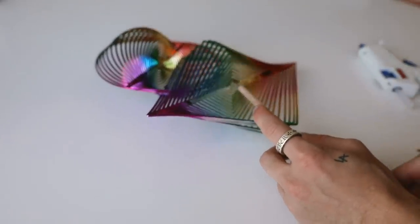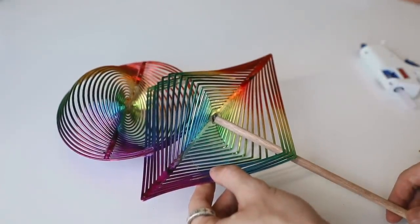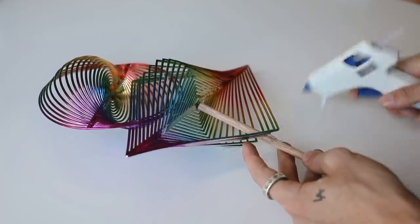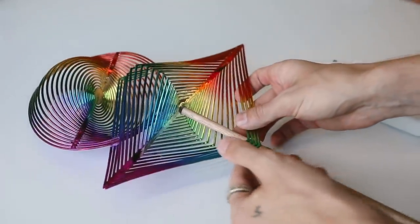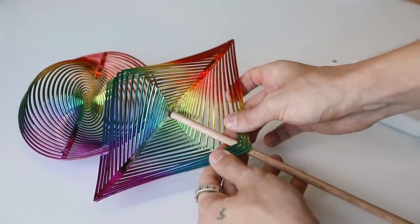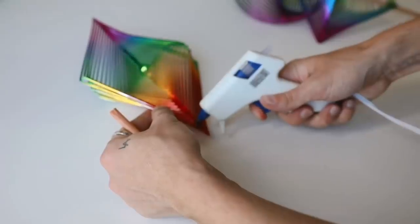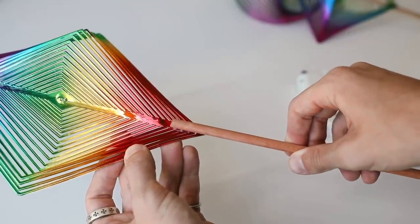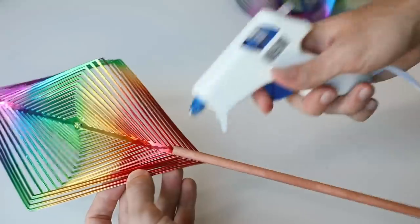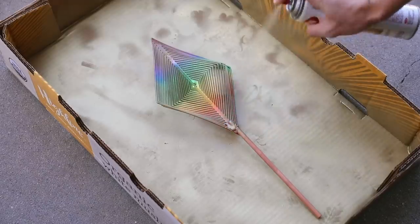I start by gluing two of the wind twisters together in an abstract form, then using the wooden dowel glued into the center section to hold it upright. You can feel it out and see what looks right. I'm gluing it to the wooden dowel and adding extra glue — wherever you add extra glue, we'll cover it with spray paint anyway, so it kind of looks like a welded point. I'm also using one of the diamond-shaped ones as a solo piece to create two options.